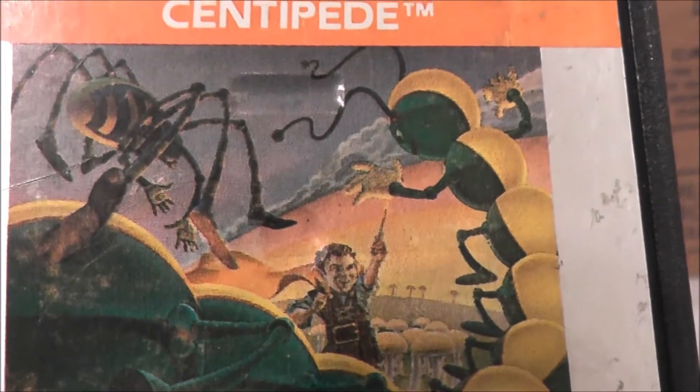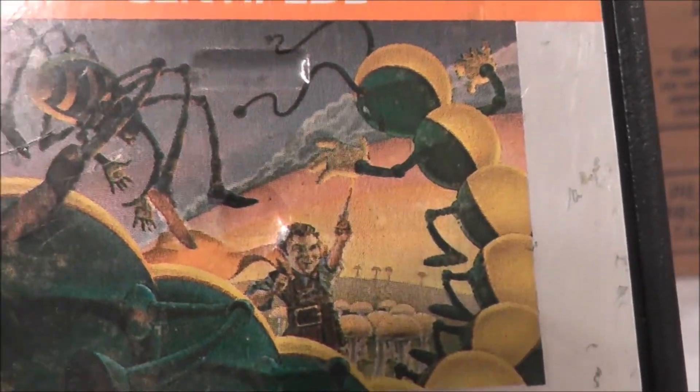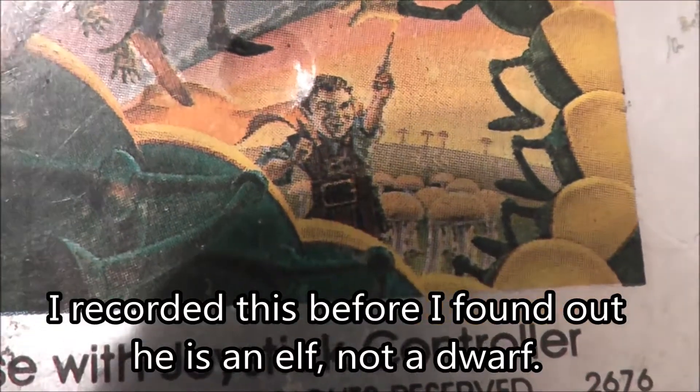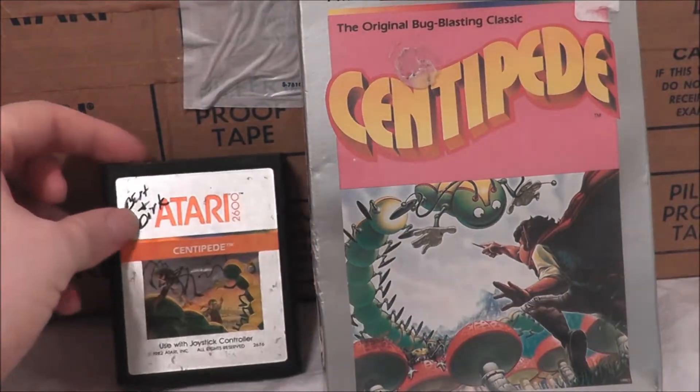We got the back side of the bugs and the spider going on. You can see that the bug has his hands out and he's kind of smiling with the antenna. And you can see the little dwarf guy there holding up his little stick saying 'don't you touch me, I'm going to get you.' He just looks kind of way too happy in this label art or box art there.